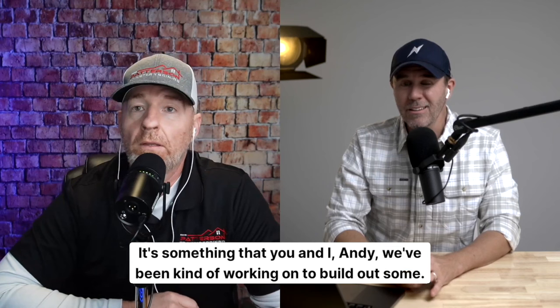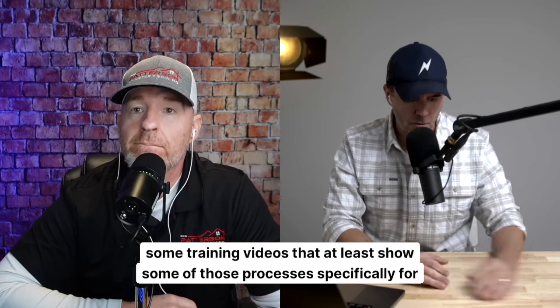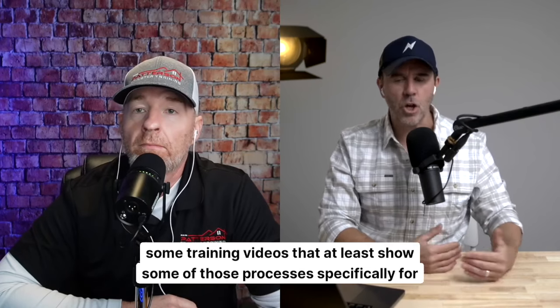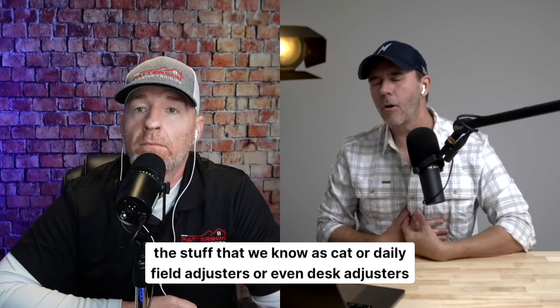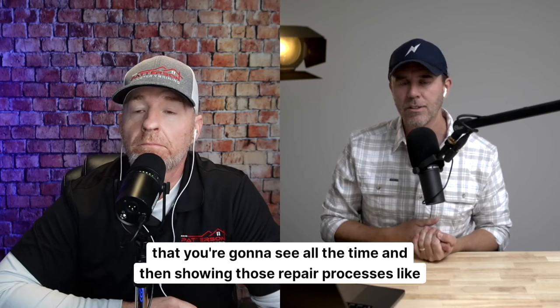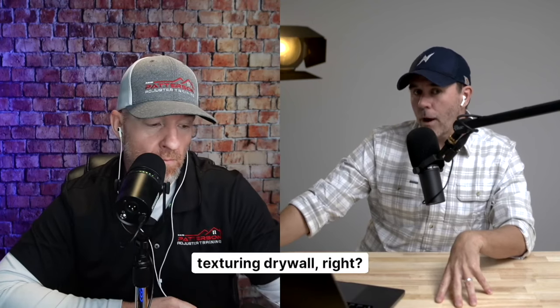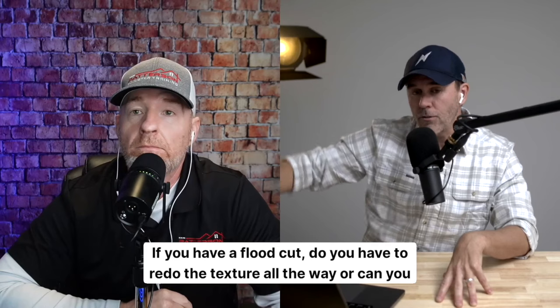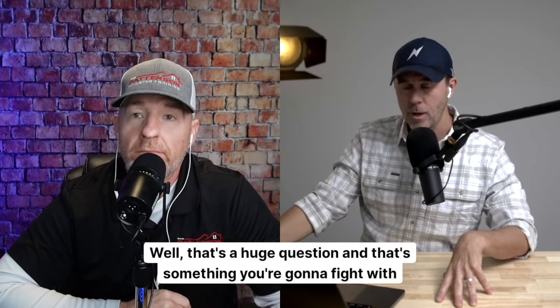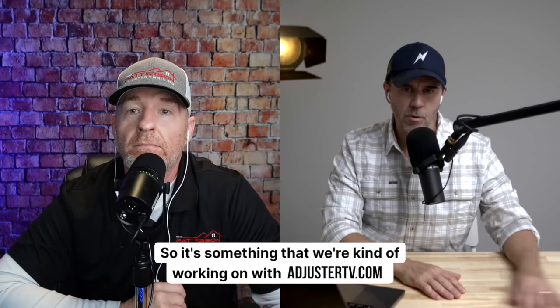So it's something Andy and I have been working on — building out training videos that show those processes specifically for what CAT or daily field adjusters, or even desk adjusters, see all the time. For example, texturing drywall: if you have a flood cut, do you have to redo the texture all the way, or can you feather it in? That's a huge question and something you're going to fight with contractors on. We're working on a video for that.